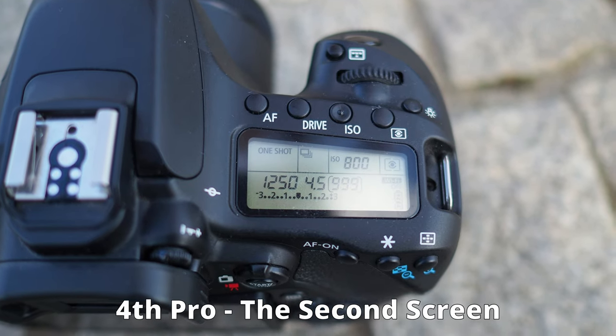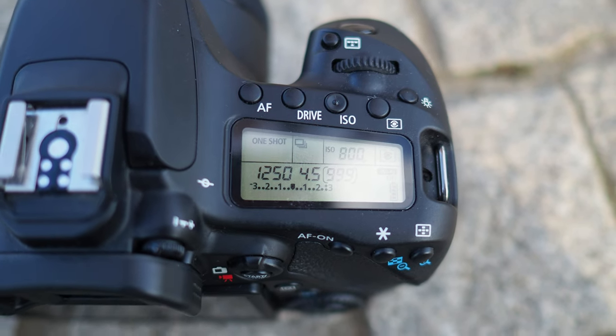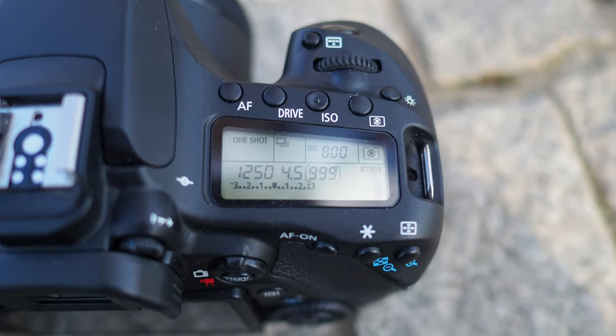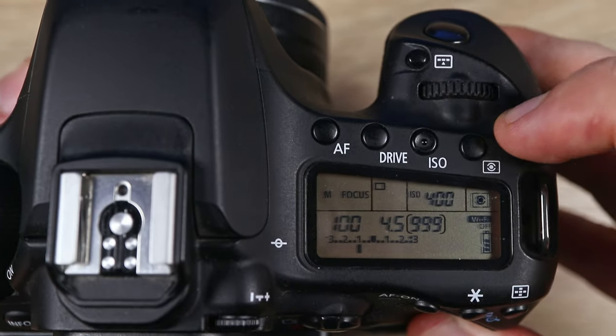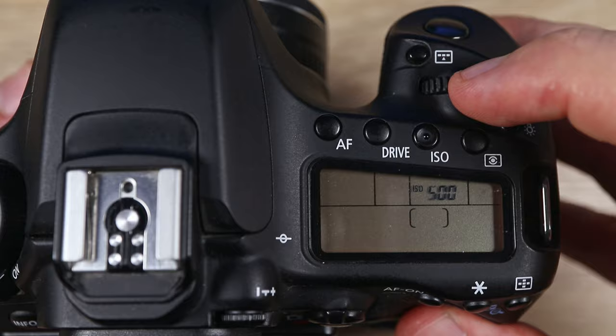When you glance down at the camera, there's a second screen that shows you your settings — aperture, shutter speed, ISO — so everything that's important is there. A great time saver. I'm sure that this LCD screen has helped a lot of photographers. It's a quick way to check and adapt your settings. Every camera should have a second screen like this one. In a lot of cases, when you have to act fast, the second screen is a must-have — a savior.